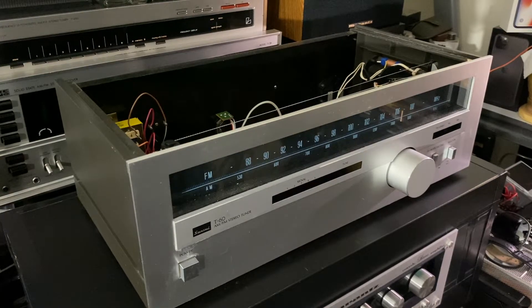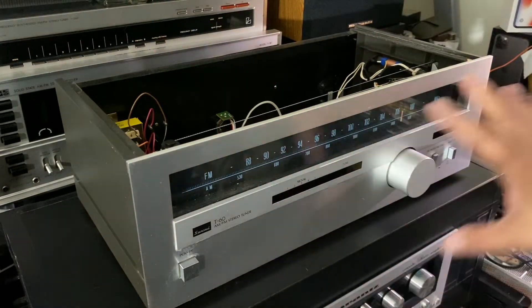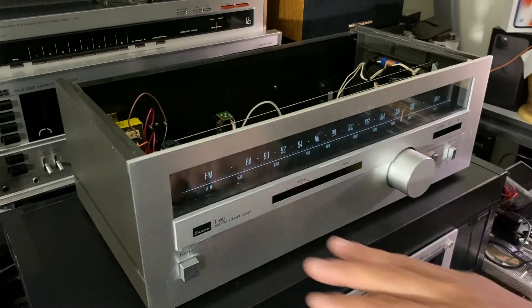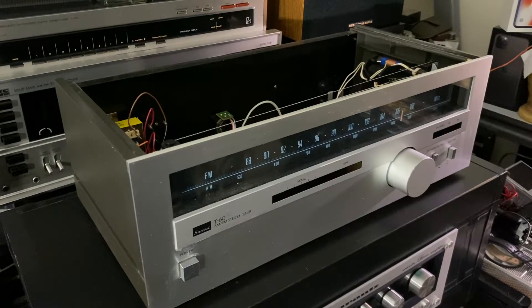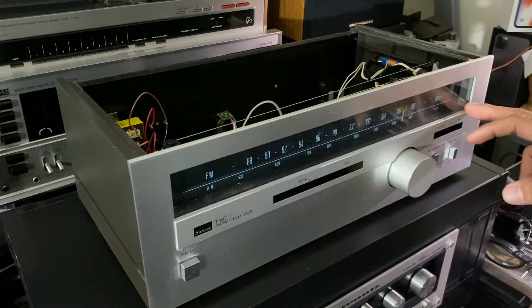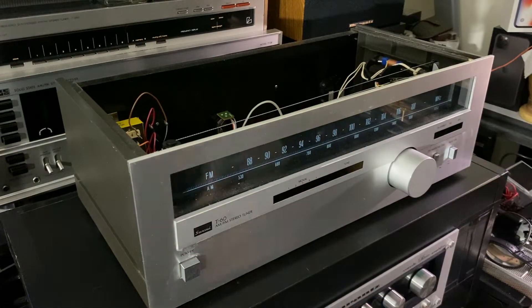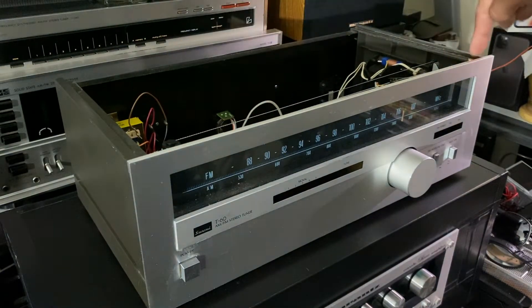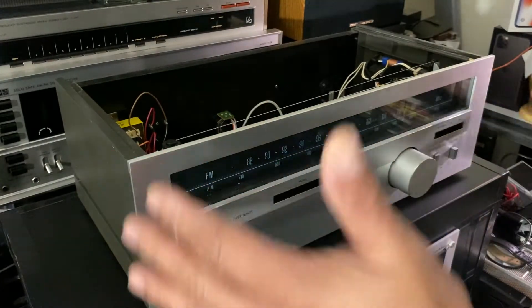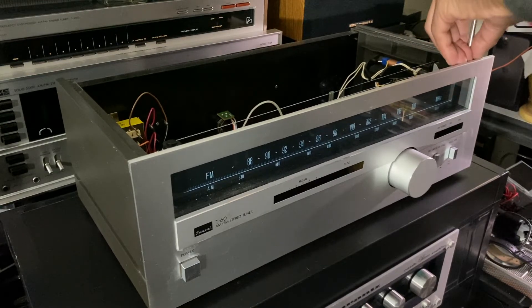What's going on guys? So here I'm with my Sansui T60, it's a tuner. What I'm gonna do here is clean the inside and the inside of this face plate. It's dirty as you can see — it doesn't look good. It's dirty inside, guys. So what I'm gonna do this morning is unscrew all the screws and pull this face plate out.